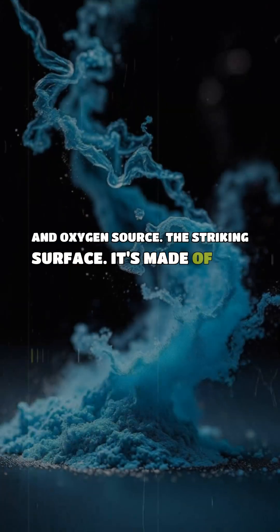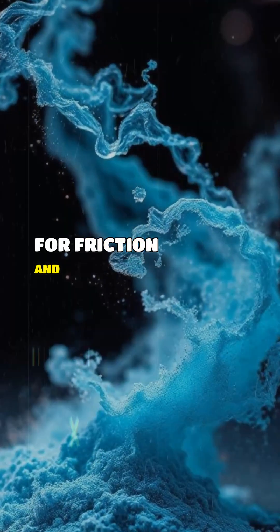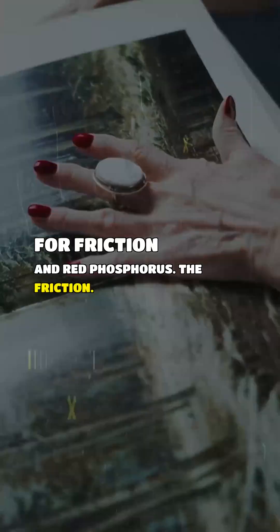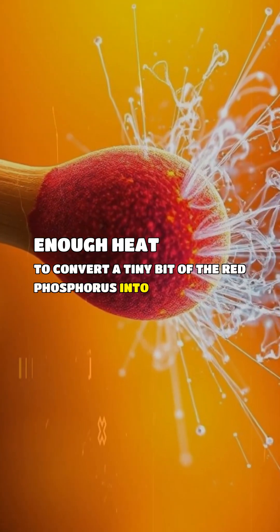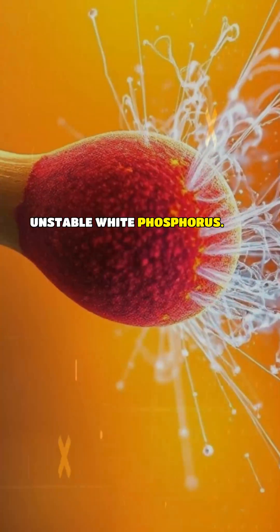The striking surface is made of powdered glass for friction and red phosphorus. The friction: scratching generates enough heat to convert a tiny bit of the red phosphorus into extremely unstable white phosphorus.